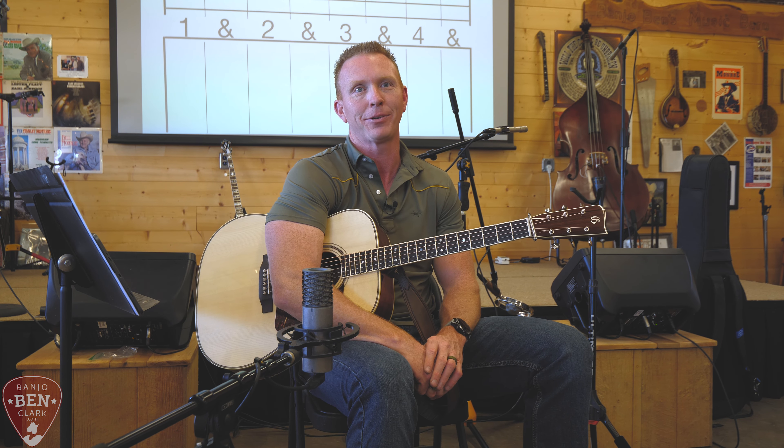In bluegrass rhythm guitar, we will usually mimic what the bass is doing. You've heard the term "boom-chuck rhythm" - that's just the most basic description of standard bluegrass rhythm. We're going to get into more than that, but that's what we're doing there. We're going boom, boom, boom, boom - echoing or mimicking what the bass is doing.